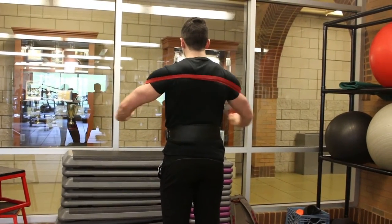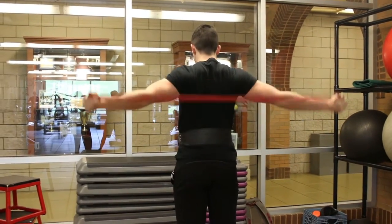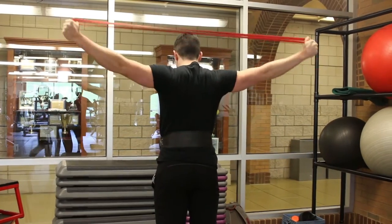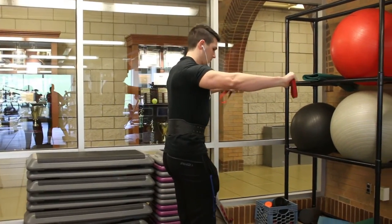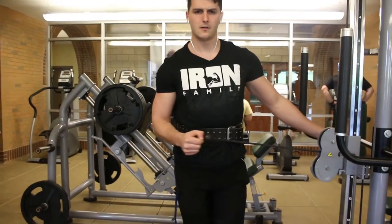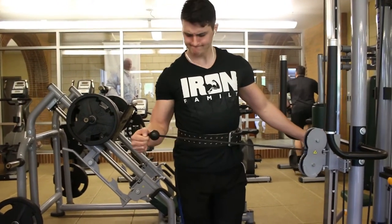Today we have a chest and back workout. Today's chest and back is going to be higher volume with not as much weight, really focusing on squeezing and tensing. This is the workout that I attribute to growth in my chest and back over the past few months. So if you're really looking to develop your chest and back, I'd say this is a great one to work on.